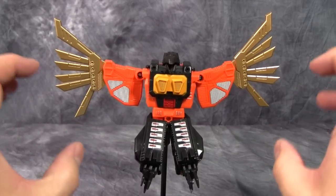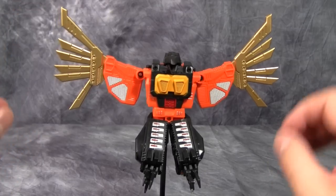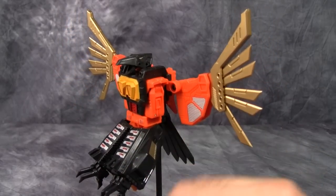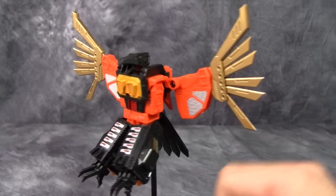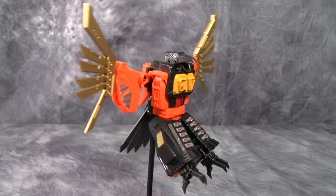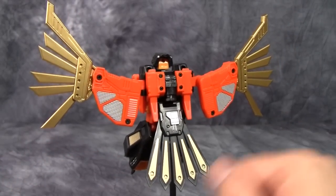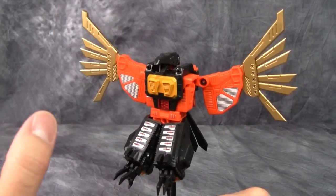One thing I'm very worried about are these feathers — the tips of his wings. They definitely have a gold plastic syndrome look to them, though they are not swirly the way gold plastic syndrome figures have been known to be. I'm just really worried about them not being long lasting. Overall the beast mode looks pretty good, very accurate to the original G1 figure. The tail wing is on a double hinge so you can get it away from the body, which is a nice touch.